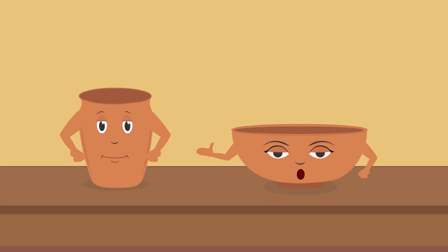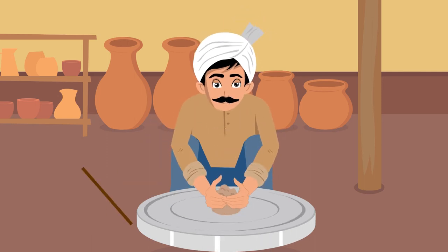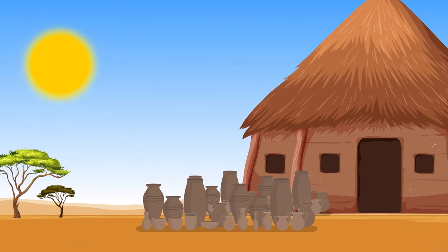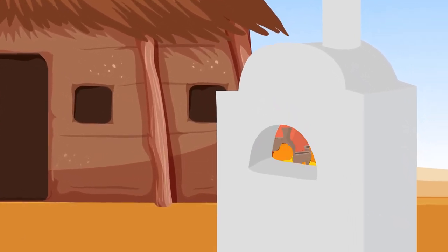You remember all we talked about today. We told you about the journey from clay to becoming a utensil. After kneading clay, the potter shapes it on his wheel. Then he dries it in the sun and bakes it in the furnace.